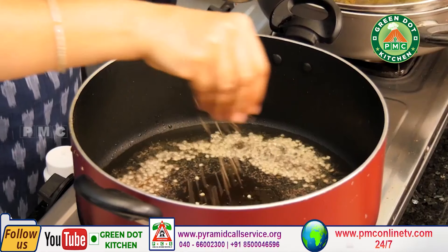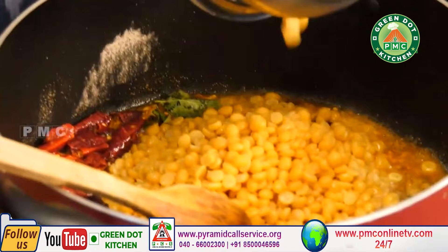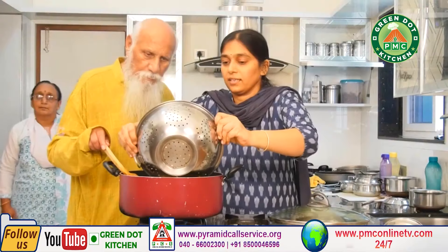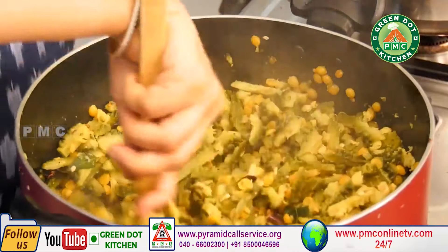Shenga Pappu Fried. Today we are making Shenga Pappu Fried.